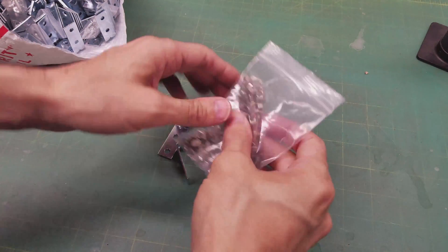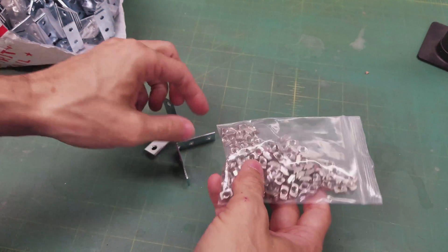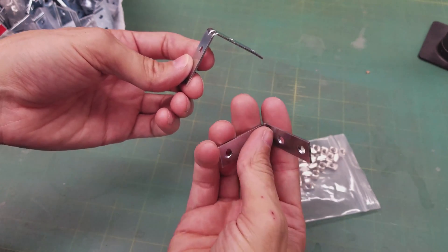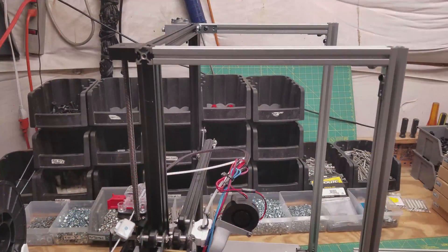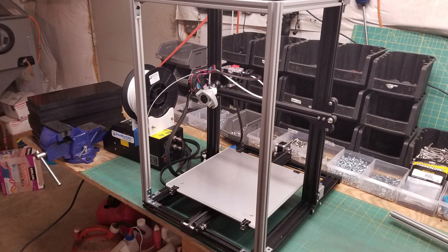For assembly, I'm going to be using a combination of corner brackets — the kind really meant for wooden shelves or desks — and some extrusion fittings that slide into the extrusion and rotate 90 degrees when you tighten down the bolts. It's a clever little piece of hardware. I've sped up the assembly process here as the video would more than likely be way too long in real time. And here's the finished product — it came out better than I expected.